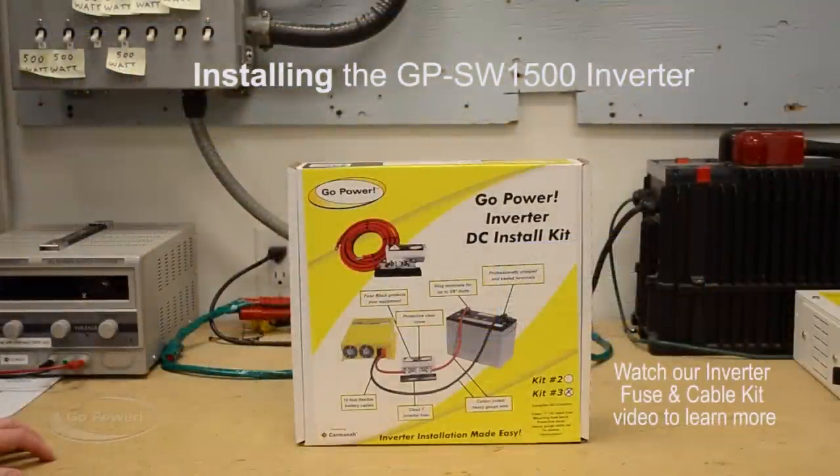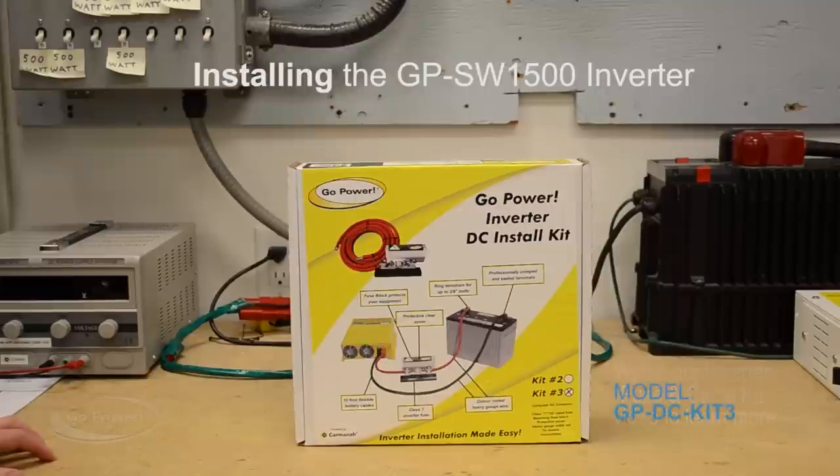Now we're taking a look at the Go Power inverter DC install kit — this is kit number three. There are four kits and depending on which inverter you choose, that will determine which kit to use. In this case we're installing a 1500 watt pure sine inverter, so we're going to go with the GP DC kit 3.